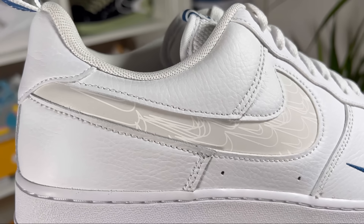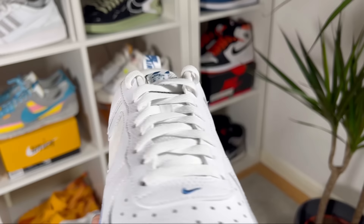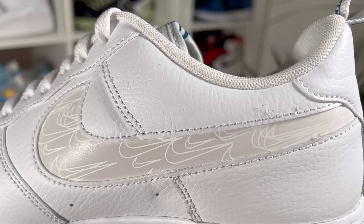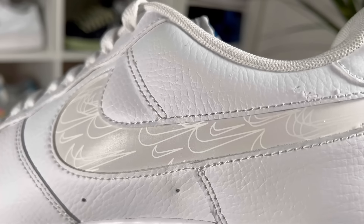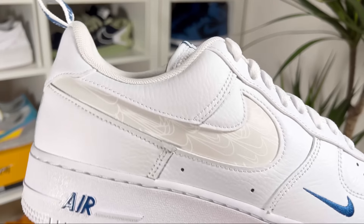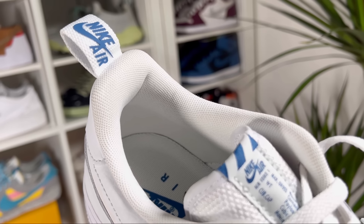Moving to the midfoot, this one has a new type of swoosh — a cutout one. Underneath the big Nike swoosh you can see a lot of smaller Nike swooshes drawn in. This whole cutout swoosh is actually reflective, which in my opinion looks quite nice, though I guess it's not going to be for everyone.